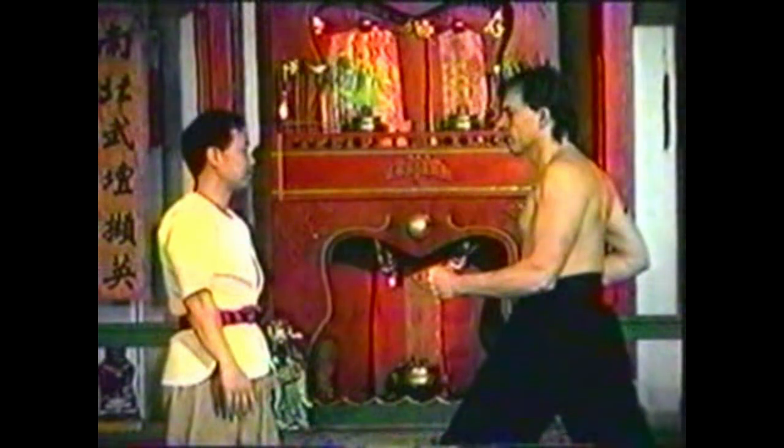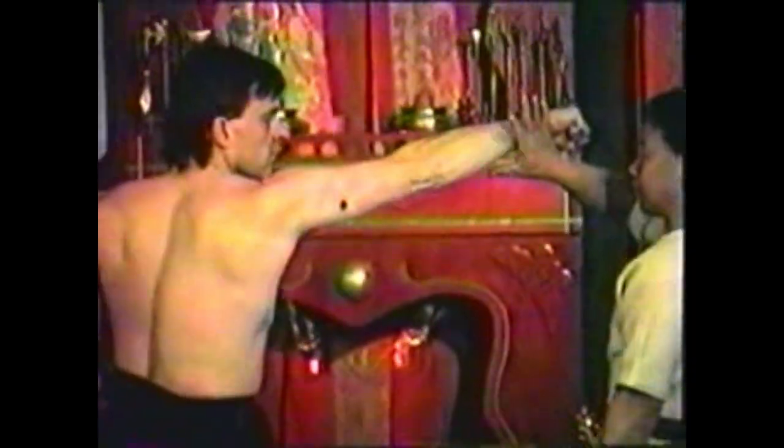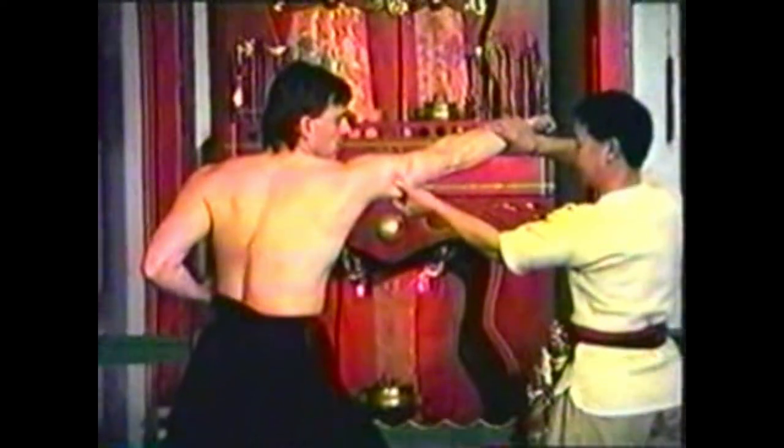To counter a high punch, grab his wrist and deflect it to the side. Use your other hand to seize his triceps muscles. Pinch deeply, with the intention of making your fingertips meet. Lift his arm up slightly to expose the underside of his arm. This technique can work well on a larger opponent since the target is more easily accessible.